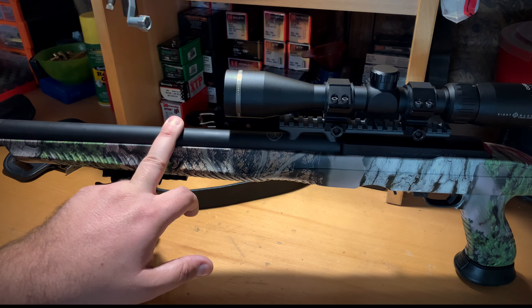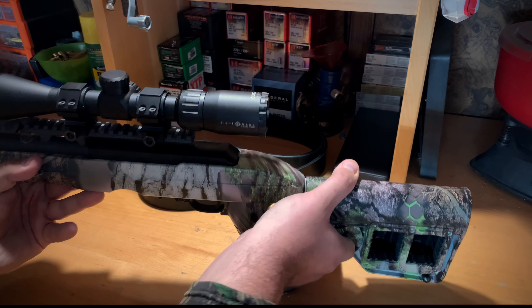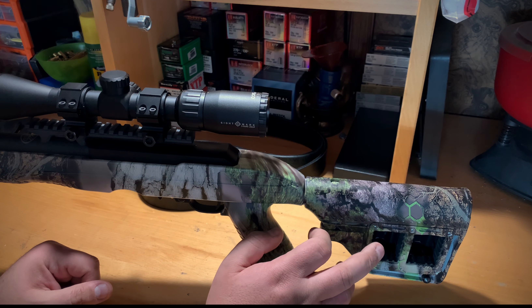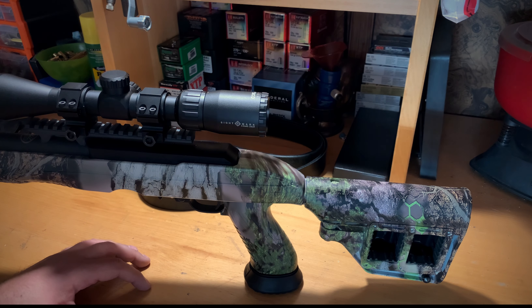The barrel channel system lets you unscrew it and run a bull barrel or a regular 10/22 pencil-profile barrel. It's very easy and intuitive — the instructions are simple. I give Adaptive Tactical a thumbs up on that because some stocks require cutting or sandpaper bedding; this one you don't have to bed at all. It does have a six-position adjustable stock, and a nice feature is that you can carry two Ruger 10-round rotary magazines inside the stock.